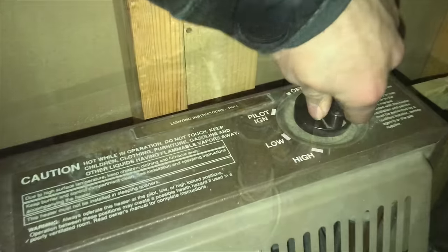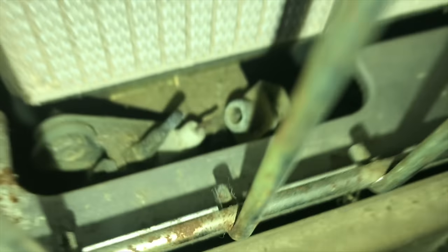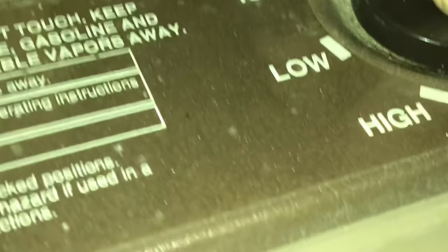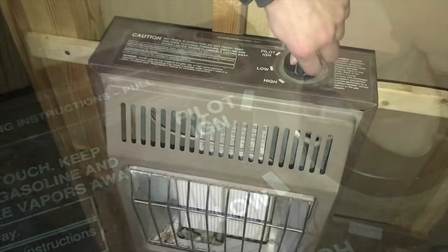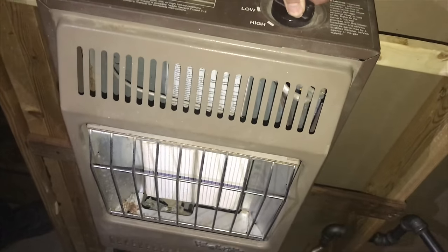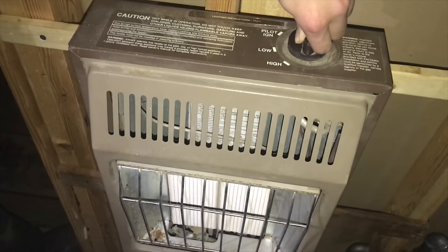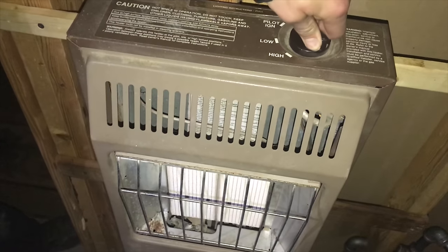Now that everything is double checked we can test the space heater itself. We're going to turn it to pilot light, then push and hold the gas button in and you're going to hear it hiss. It's going to hiss until you smell gas — it may take three to five minutes just to get all that air out of the system. Once you smell gas, let the gas dissipate before you try to start the unit. We'll keep bleeding the gas until the pilot light starts — and there it goes. The pilot light's on so now we can start everything up.